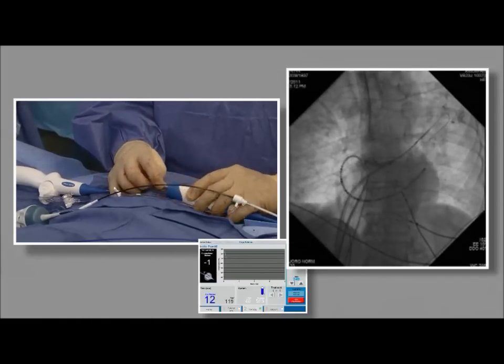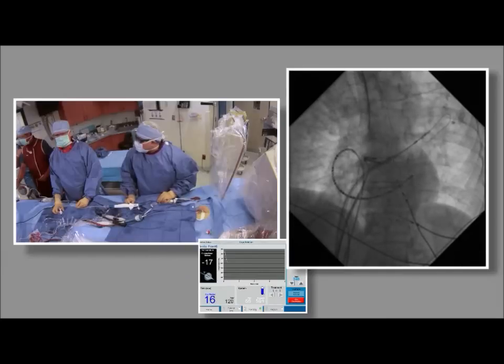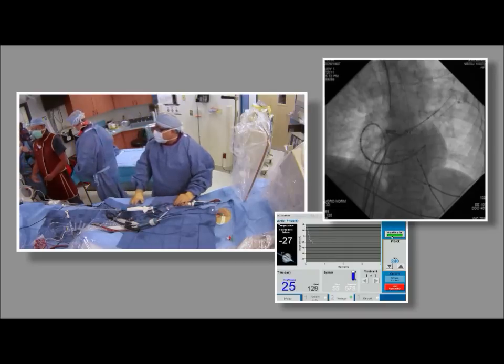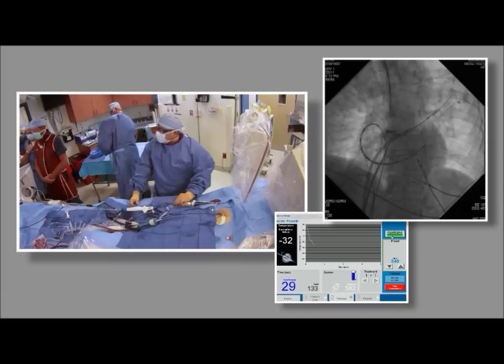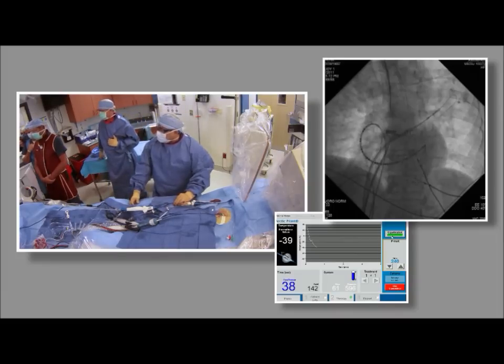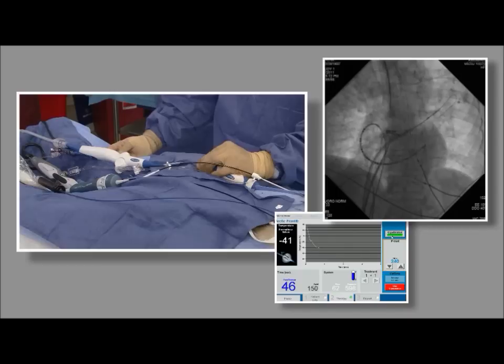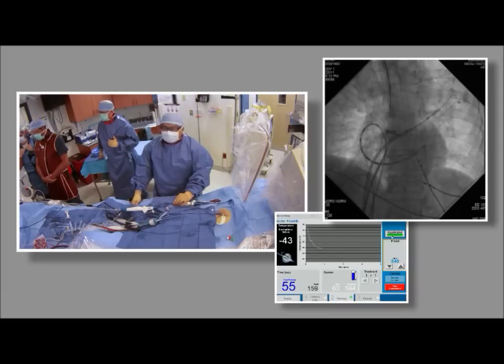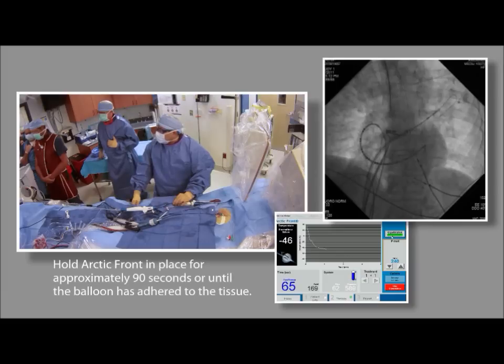At the start of ablation, Dr. Su takes a quick look to make sure alignment hasn't changed and monitors the temperature profile. For a large balloon, the target is minus 40 degrees Celsius or colder. Here, minus 40 is reached at the 40-second mark. He maintains constant pressure because this is a contact-dependent ablation — greater contact means better heat transfer and better ablation. Steady state is reached around 60 seconds. Hold the Arctic Front in place for approximately 90 seconds or until the balloon is adhered to the tissue, at which point it is unnecessary to hold the catheter.